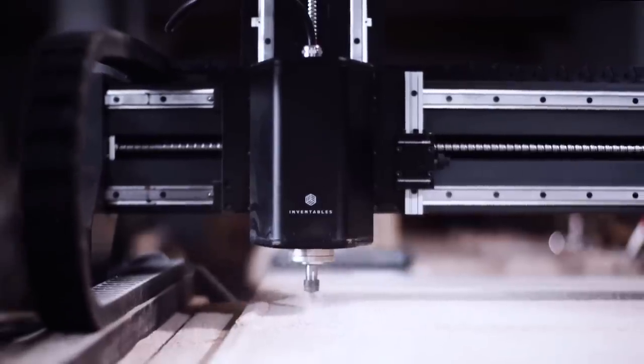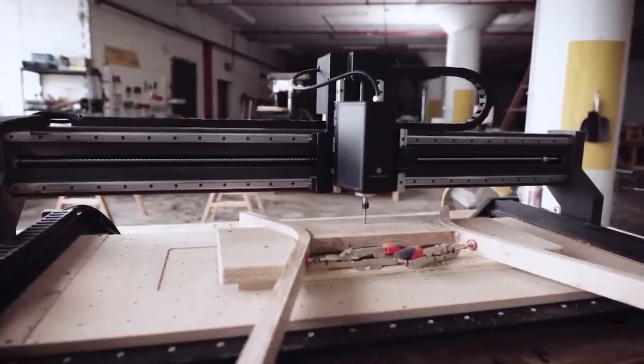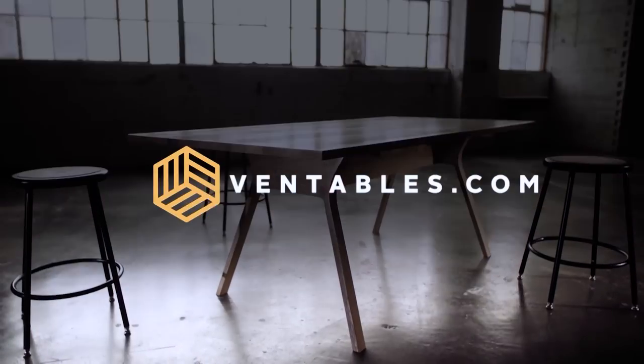This episode is sponsored by Inventables. Design it, build it, sell it. Learn more at inventables.com.